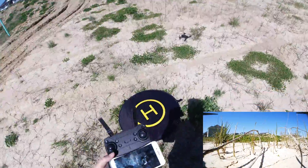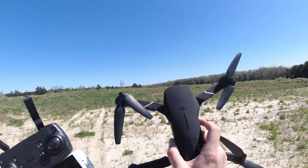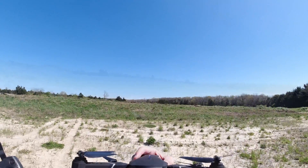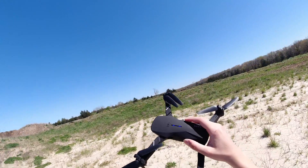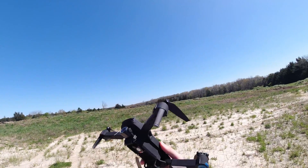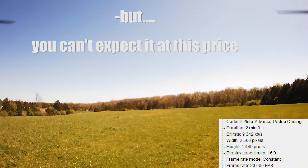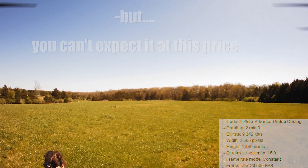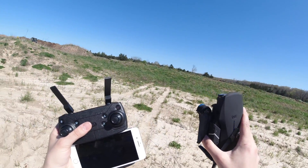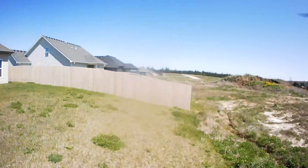Yeah, close enough. So that's it guys — that's the eShin E520S GPS drone. I hope you enjoyed the review. It's a decent drone if you're looking for a toy — great if you don't really worry about wrecking it. The video is okay for what it is, not amazing. Let me know if you have any questions, and as always, have a great day!